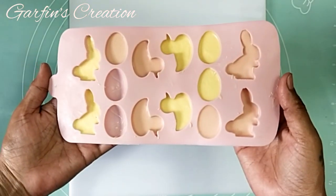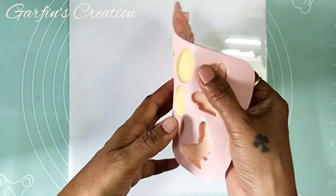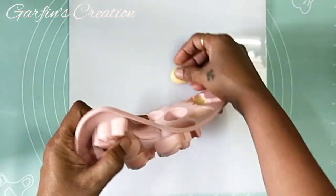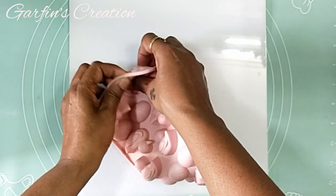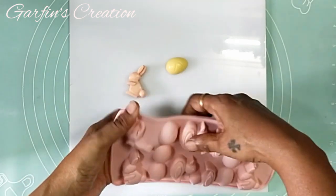The chocolates are fully set after 20 minutes and I will be demoulding them. Just flip it over and remove it from the back side. Be careful to remove them slowly as they might break.